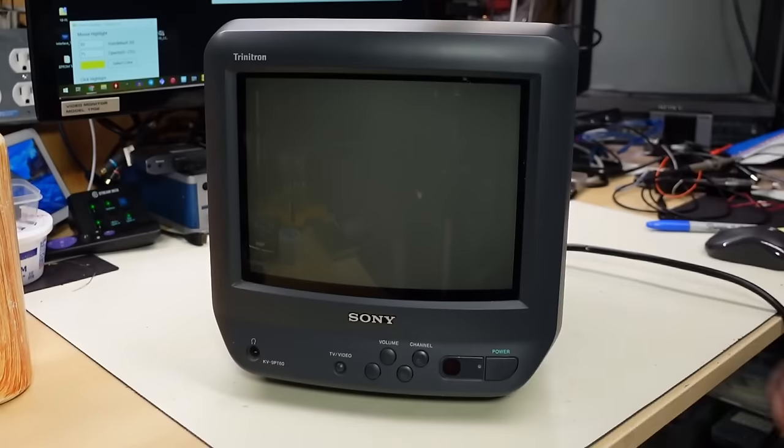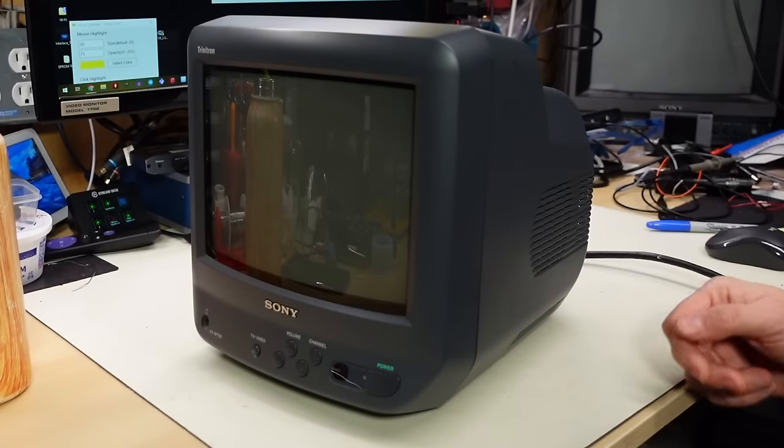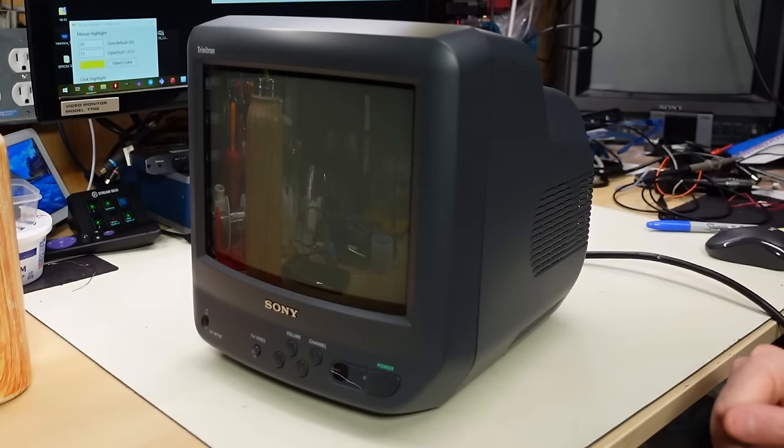I think that's all the theory taken care of. Let me go design a little circuit, build it up, and install it in the monitor. The modification is done and the set is back together.